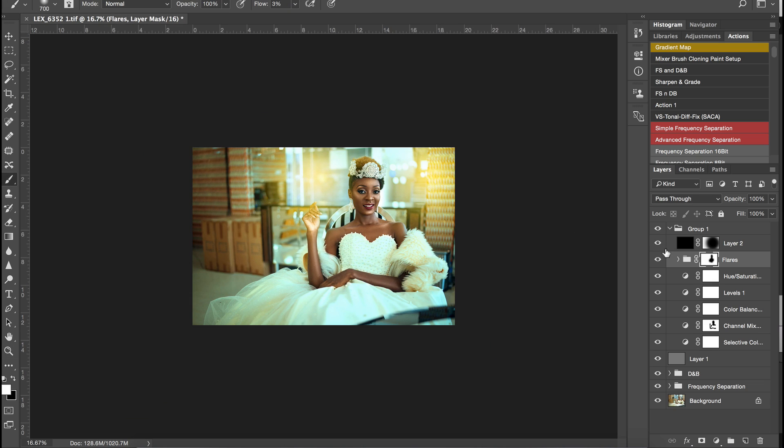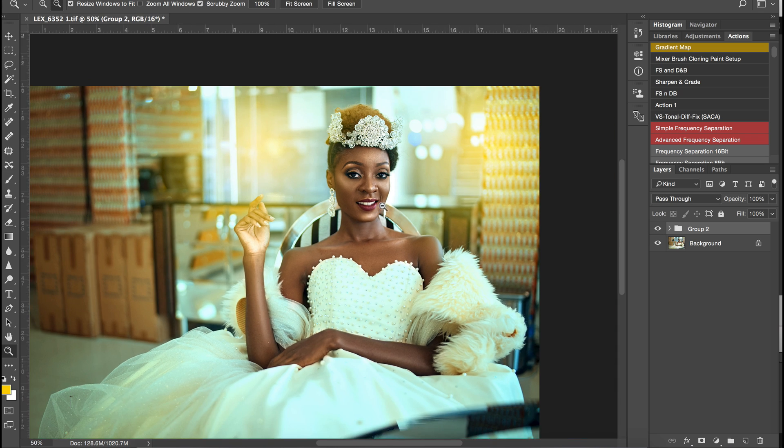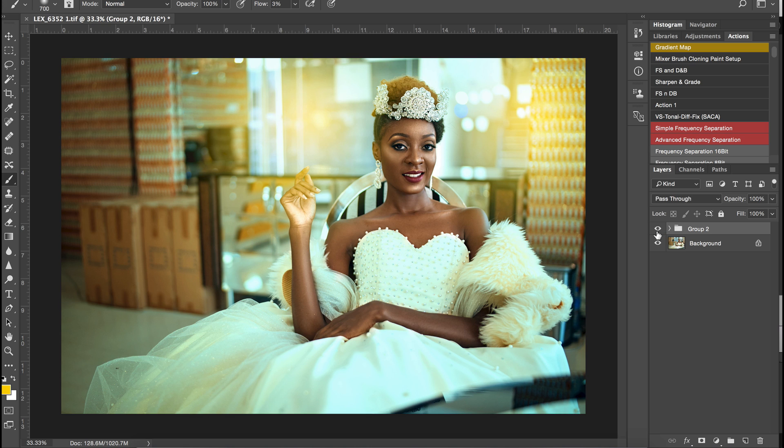This is the final image for what we've done today. I'm going to put everything in a group and show you guys the before and after. Here's the before and here's the after. This would fit into a magazine — you don't have to use the flares at the end of the day; it's just something I put in to give it a little more depth. Thank you guys for watching — if you like it please give it a thumbs up, subscribe, and I'll be bringing more videos. My name is Prince Mason, you can follow me everywhere. Thank you for watching and I'll see you in another video, peace.